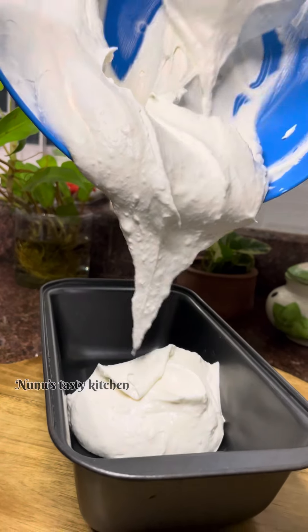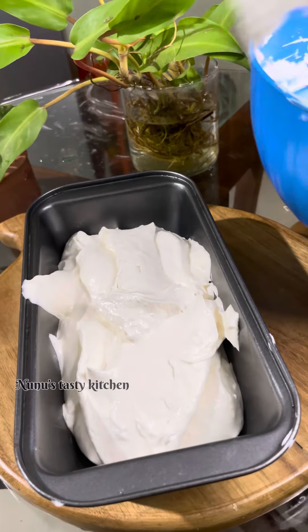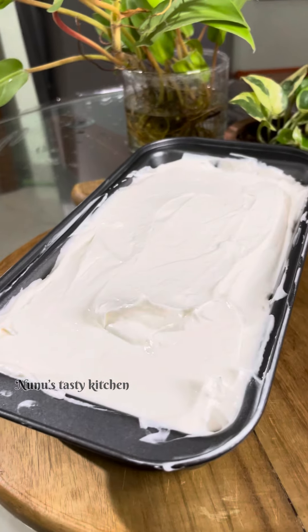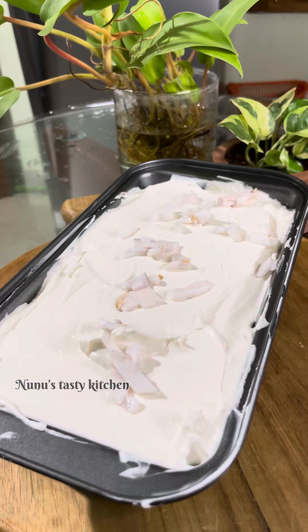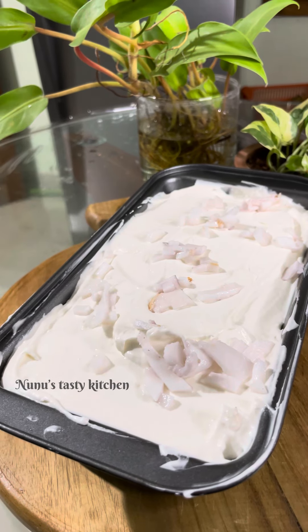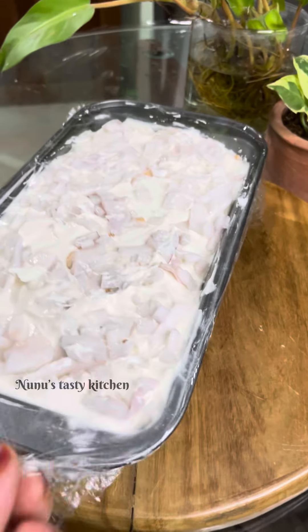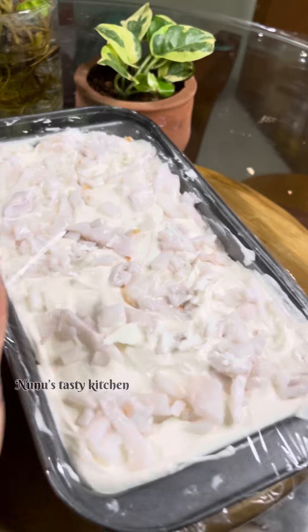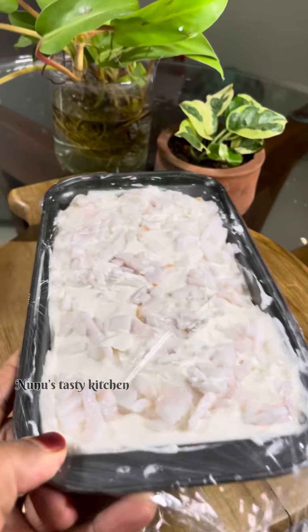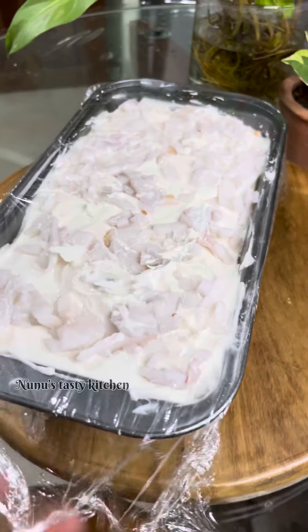I will make a tray and add a little bit on top. We will put the lid on and place it on. We will put a mixer and use a spatula. Let's put it on the layer and cover the lid.